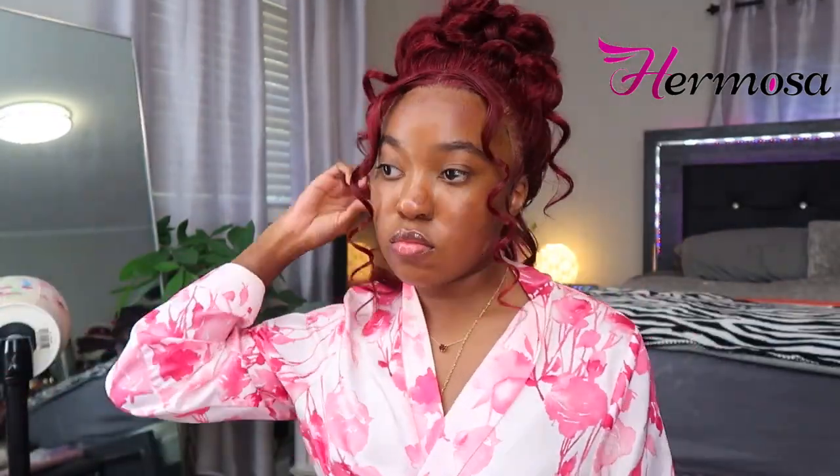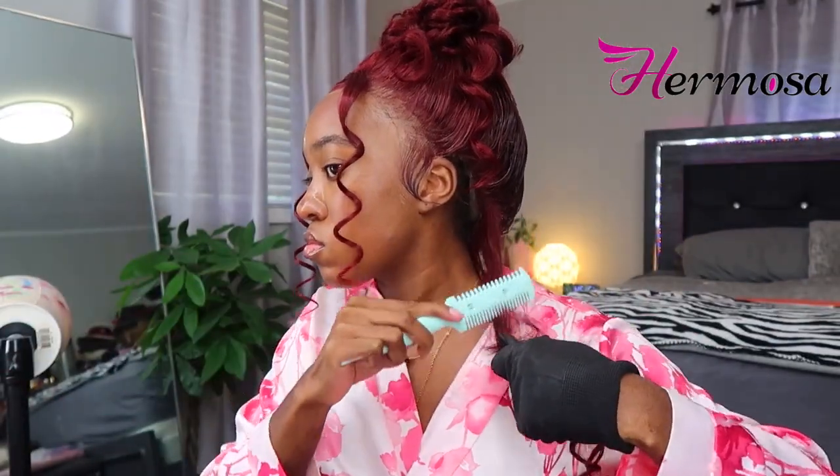Now I'm taking my razor comb for those back pieces that we parted out at the beginning of the video and just trimming those down to give it those shorter hairs in the back that didn't make it into the ponytail — that's the look it's supposed to give. And we are done, girl!